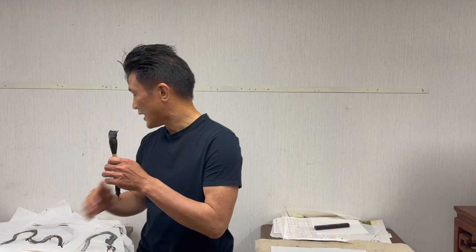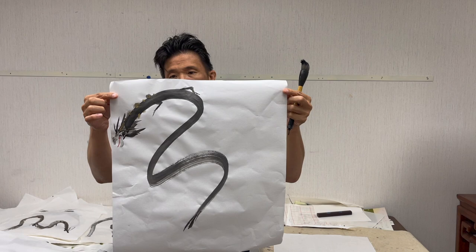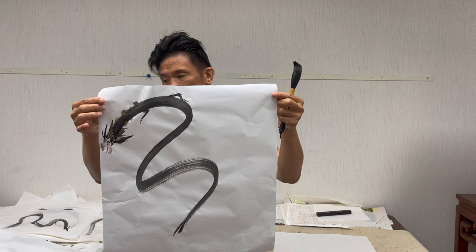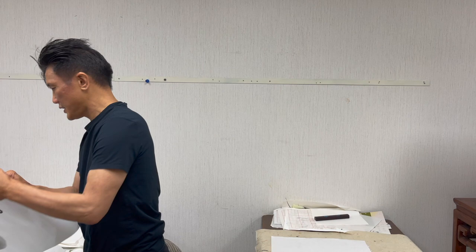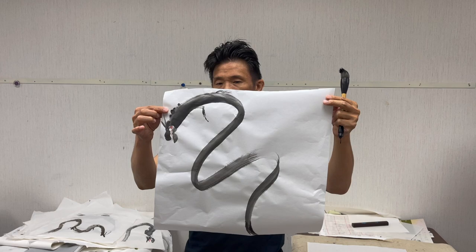We've done a couple of these already, so I want to show them to you. These were done with our OAS practice roll — you can see this was done more on raw paper. You can see we have different moisture qualities because the paper doesn't have any sizing on it. Here's another one done on the same type of paper, and then a third one.